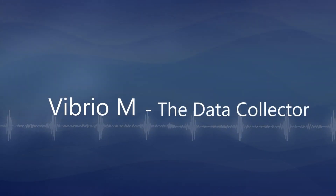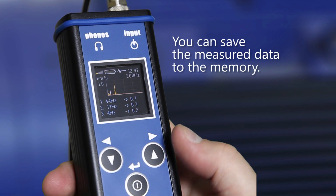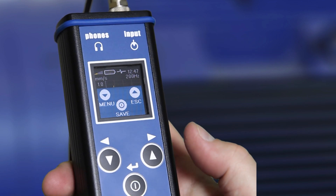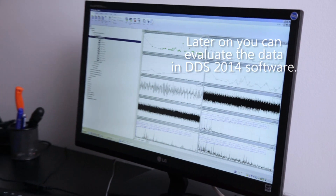Vibrio M is the data collector. You can save the measured data to the memory of Vibrio M. Later, you can evaluate the data in DDS 2014 software.